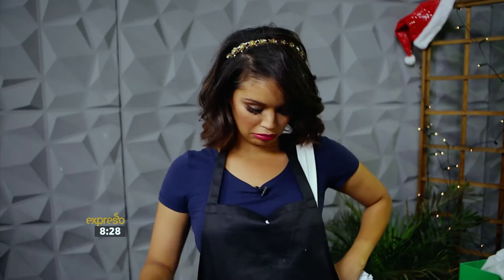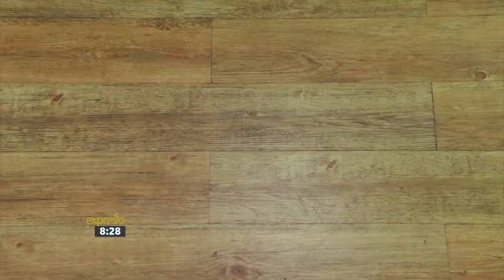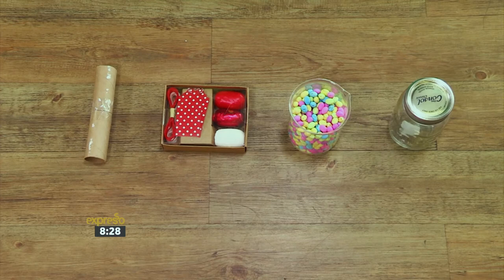Every year my aunt gives money to all the nieces and nephews for Christmas. This year, I thought she should surprise everyone with a hidden money candy jar. For this how-to, you will need a cardboard tube, wide-mouth mason jars, holiday candy, and custom holiday labels and tags.